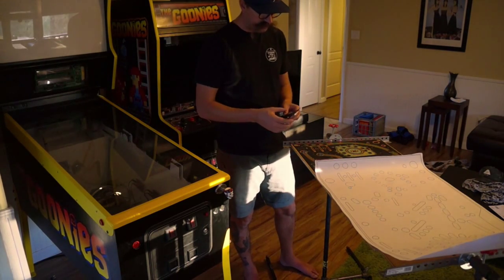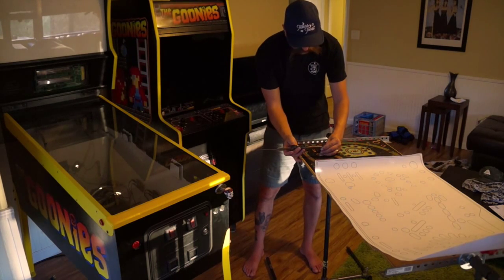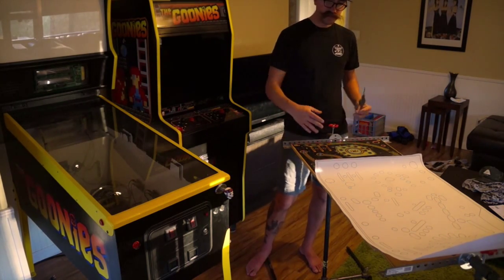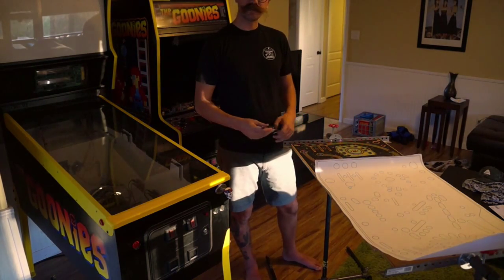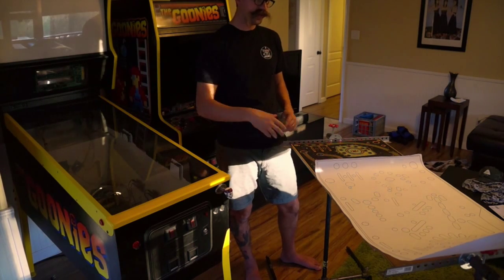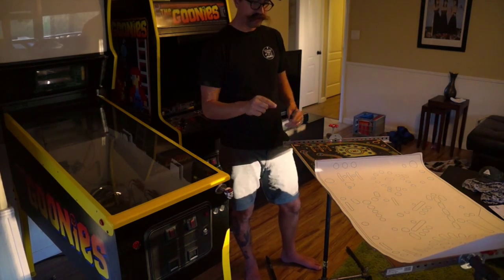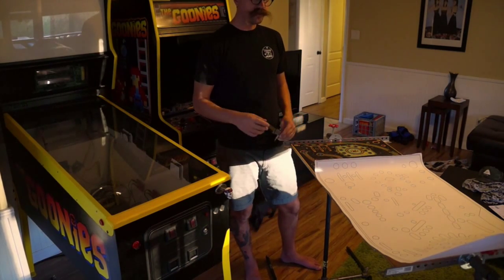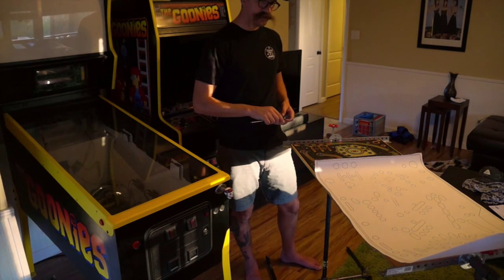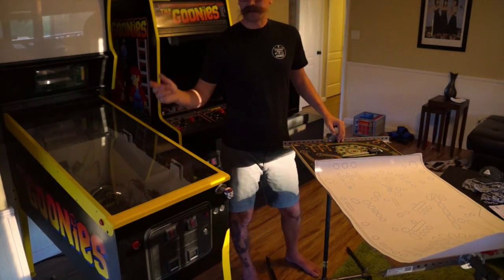Once I got the width dialed in, I took the calipers and started measuring the distance from the edge of the artwork to the center of the insert cutouts, then started lining those up. What I found is once I scaled it down, everything just kind of fell into place, so I'm feeling pretty good. Tomorrow — Saturday — I'm going to go to Kinko's and print out another one to make sure all the inserts line up. There may be a little insert shifting, but I'm really confident the artwork is on point.